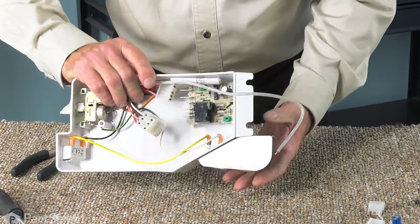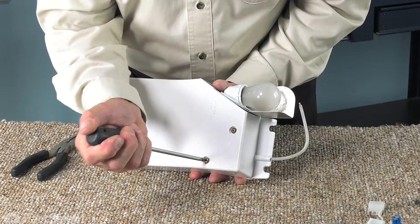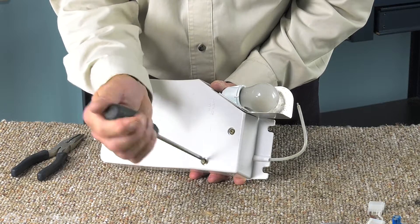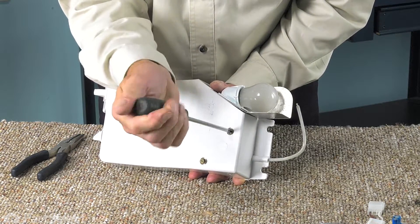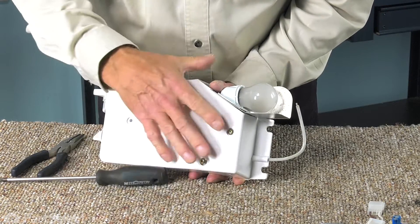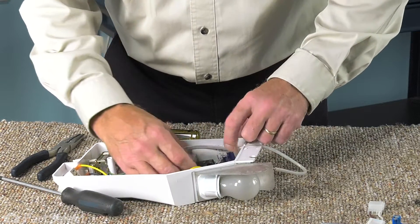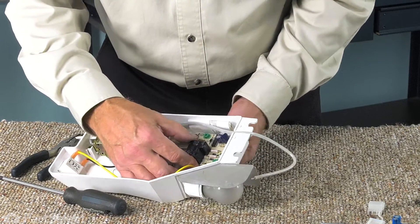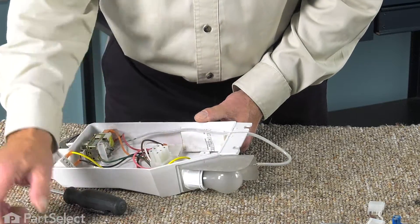Next, we'll flip that housing over and remove the two Phillips screws from the bottom. You can then lift the old defrost board off and set it aside.